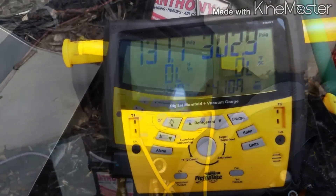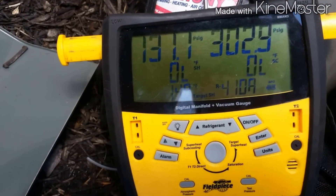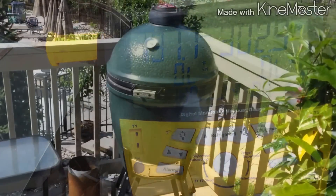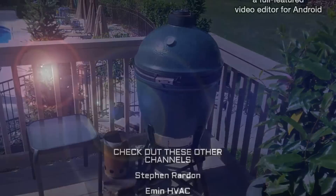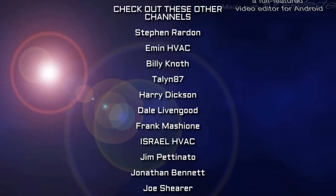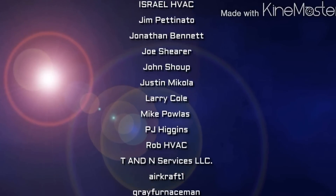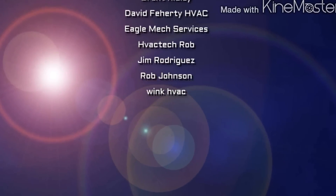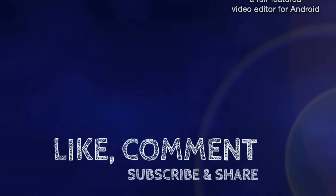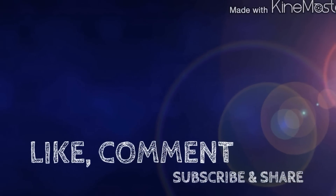Alright guys, thanks for watching. We'll see you next time.